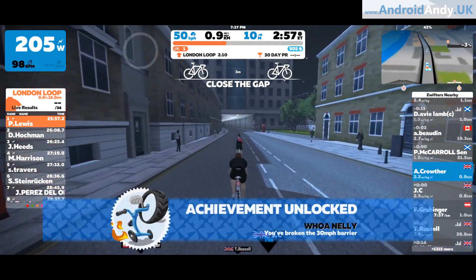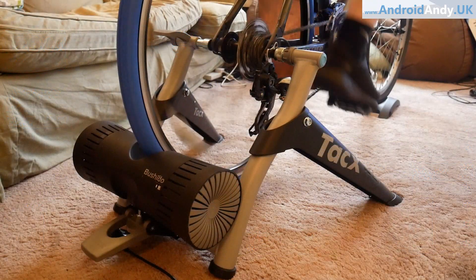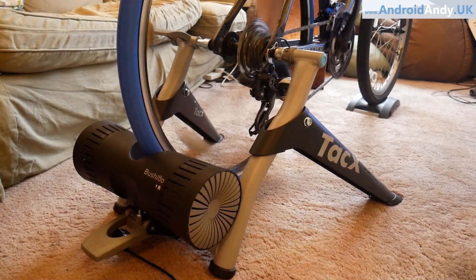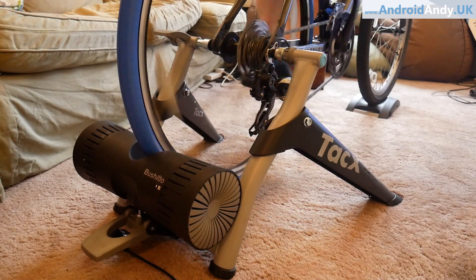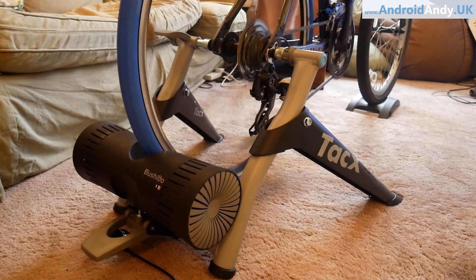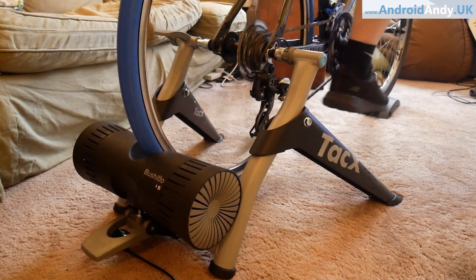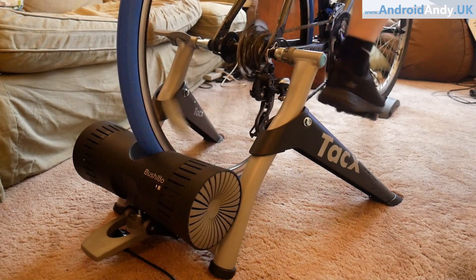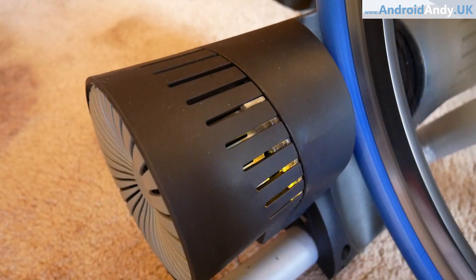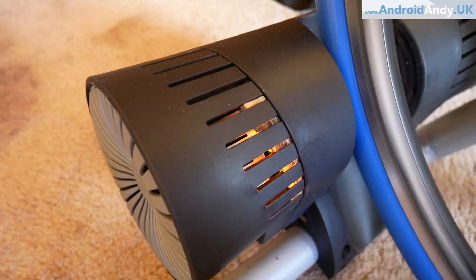The Bushido has both Bluetooth and ANT+ compatibility. Most accessories like heart rate monitors are actually ANT+ rather than Bluetooth, but the Bushido has both. You can see at the bottom underneath the Bushido there's a wire going into a USB ANT+ receiver. Actually, I find my laptop connects to it via Bluetooth, so I'm not sure I needed to buy that — but I guess better safe than sorry.